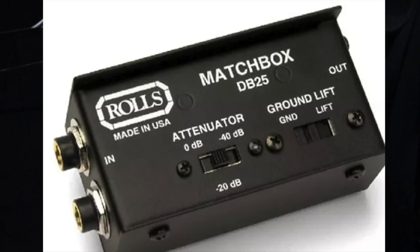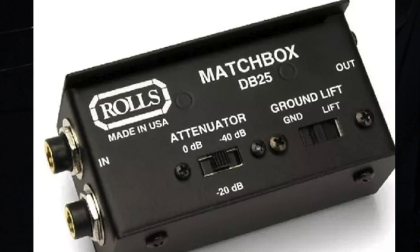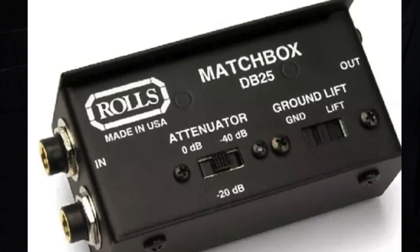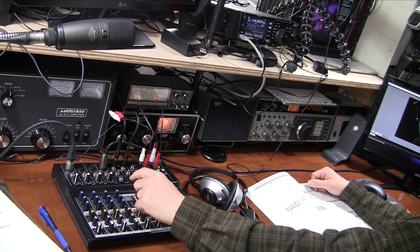The XLR connector then went into our transformer — the Rolls DB25 — and out of the transformer it gave us a quarter-inch jack that we brought into our mixing board. It's always a good idea when making your own cables to test them. A simple continuity test with a meter is really all you need — making sure the pin going into the radio becomes the correct pin on the XLR connector.